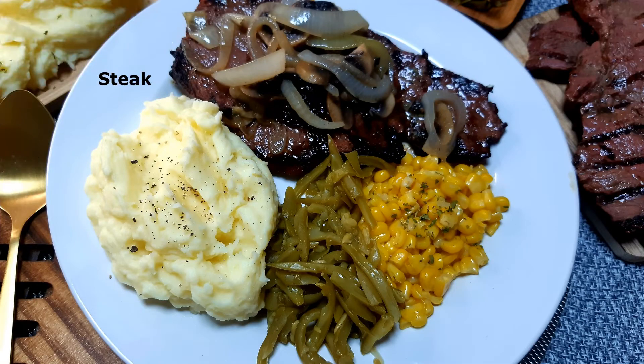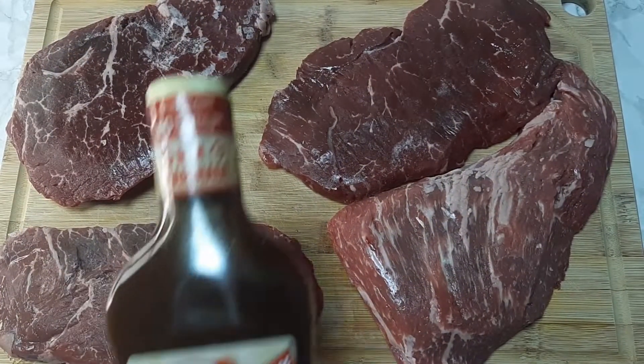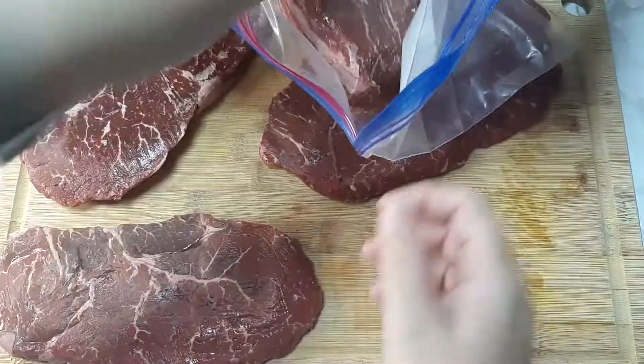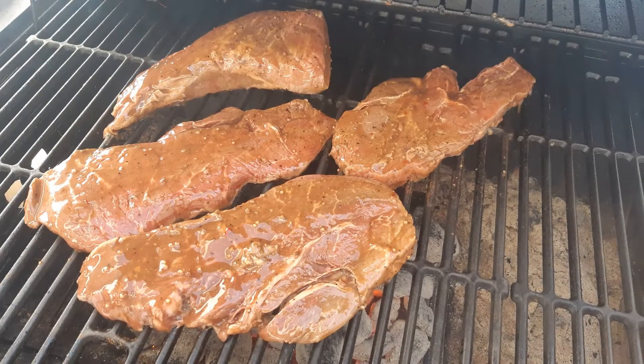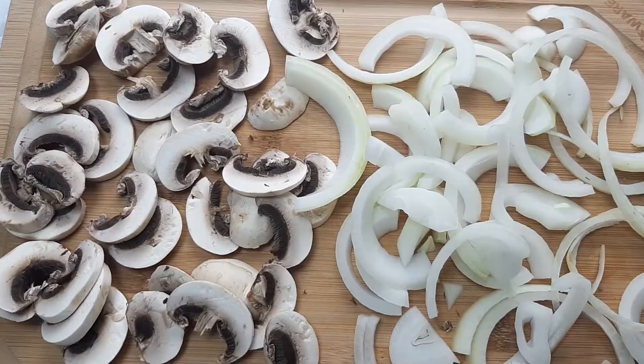For our dinner tonight we did some steak on the barbecue grill — we're cooking ribeyes. We marinated them in steak and chop sauce: I put all the meat in a zip-lock bag, added the sauce, and let them marinate in the fridge for about three or four hours. After four hours my husband cooked up the steaks on the grill. For toppings, my husband likes sliced mushrooms and onion, so I went ahead and sauteed those up.